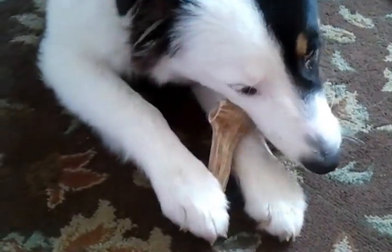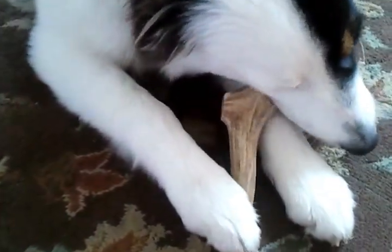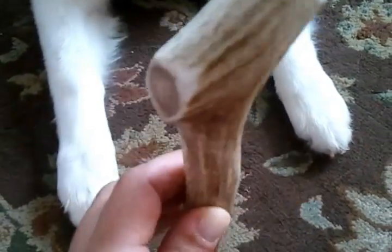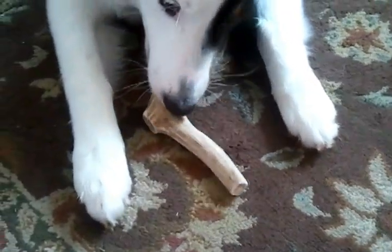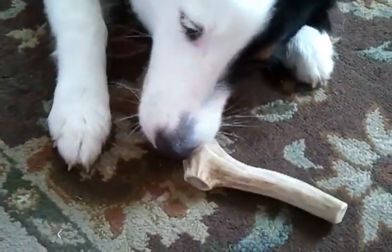Elk antlers don't split, they don't splinter, they don't smell, and they don't stain the carpet — which is really nice, because this dog has eaten a couple of bully sticks and let me tell you, it's not so pleasant. This doesn't smell at all. You can see inside — there's a little bit of marrow coming out that they can get to. What happens to the bone is they start whittling it down with their teeth each day. It also helps to clean their teeth, which is really nice.